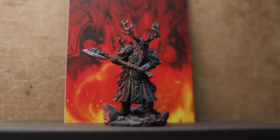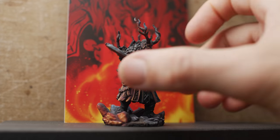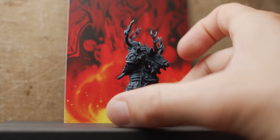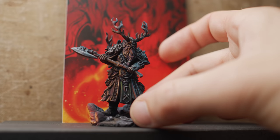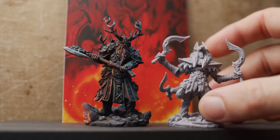Recently, I made a video painting the miniature Feilheim from LazySquire Games board game Stormsunder. An intimidating character and an intimidating paint job. The idea to display both the quality of the sculpt and the detail level of the miniature was sound, but it got me thinking.